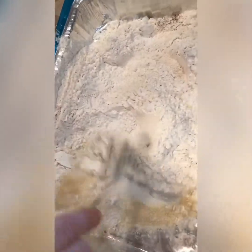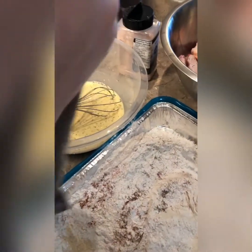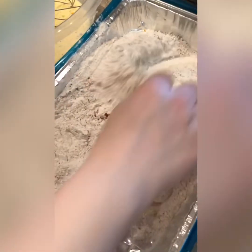I'm going to be using these chips here — barbecue chips. Then we go back to this flour.